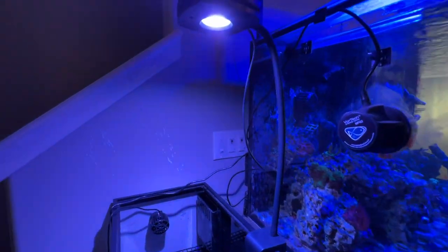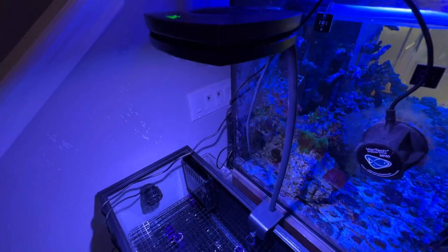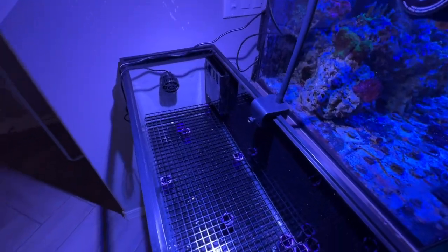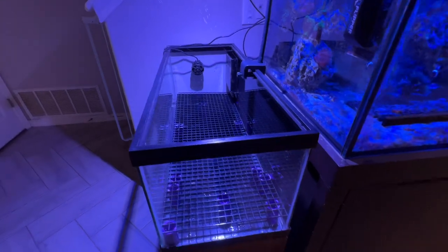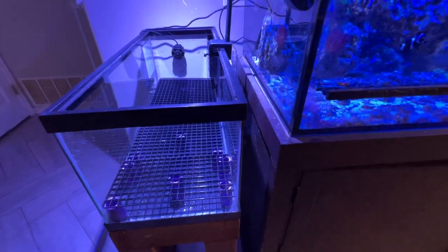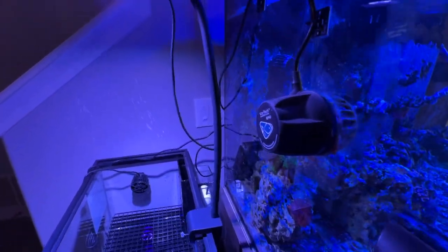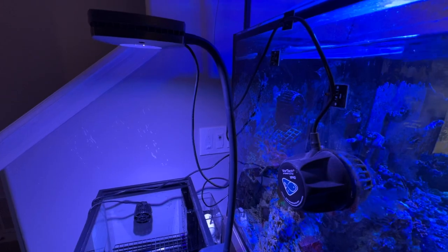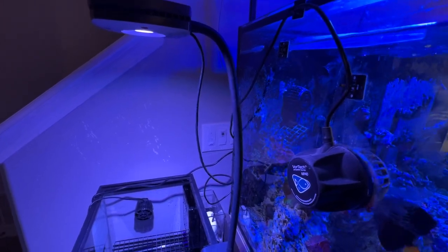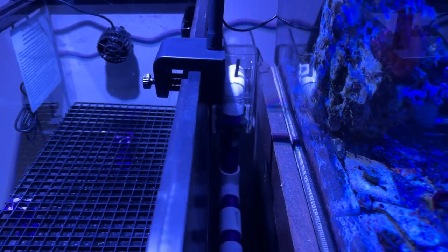The light I went with is a good old AI — it's a great light. I have it on the extension, and it covers up the whole tank pretty nicely. I like the color of the brown I used — I just spray painted it and I think this thing is going to look pretty sweet.